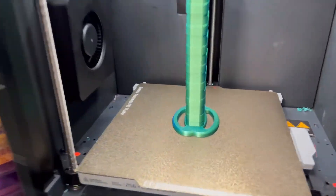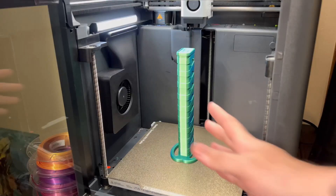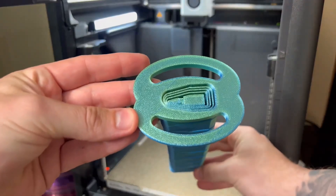The print has finally finished, and I gotta say it looks pretty dang good. Let's take it off the plate here. Man, this thing's cool, guys — look at this thing. Let's go test it out.